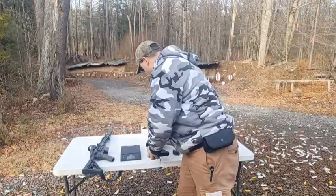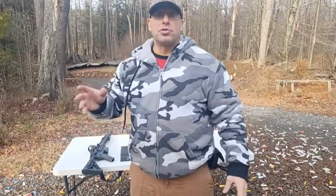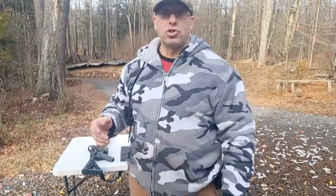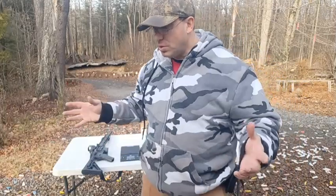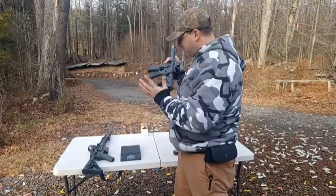Going back to World War II — they were using 30 cal on trucks, against trucks, against lightly armored vehicles, against airplanes. Most American fighters had .50 cal, but the Japanese had 30 cal machine guns, and they still managed to shoot plenty of American planes out of the air. So the 30 cal can also fill that anti-material role. That's the function I see for something like this.